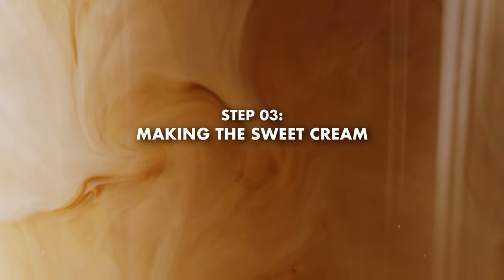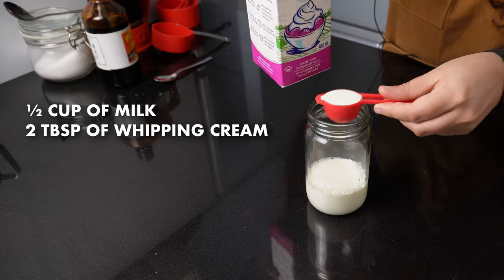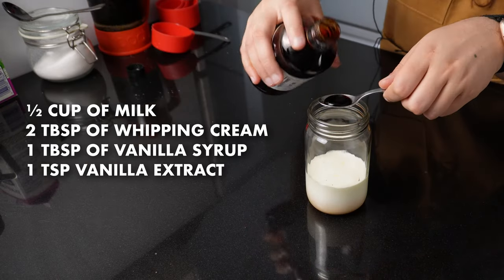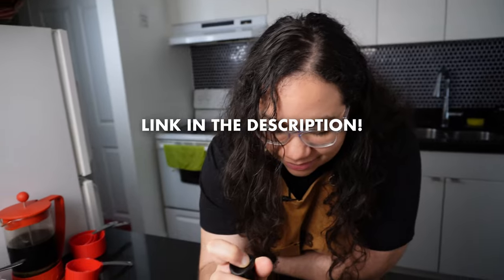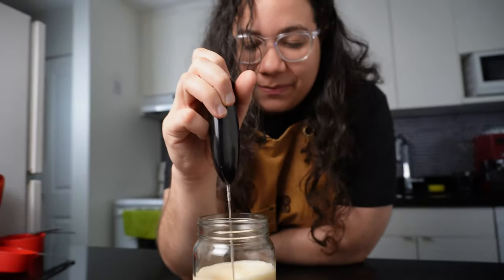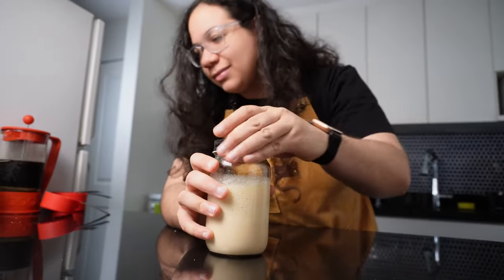Step three is making the sweet cream. Mix half a cup of milk with two tablespoons of whipping cream, one tablespoon of your recently made vanilla syrup, and one teaspoon of vanilla extract. You could mix this with a spoon but I like giving it some texture so I'll use a milk frother. If you don't have one, my recommended frother is in the description. I suggest making the cream when your cold brew is ready because it won't hold its consistency and texture in the fridge — but as you just saw, it doesn't take long to make.